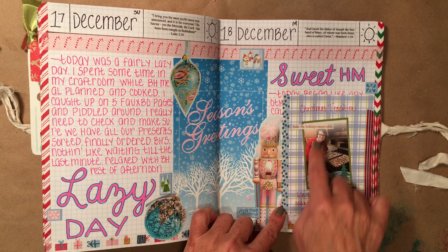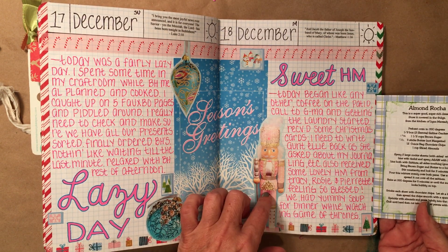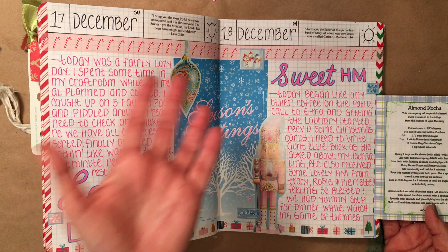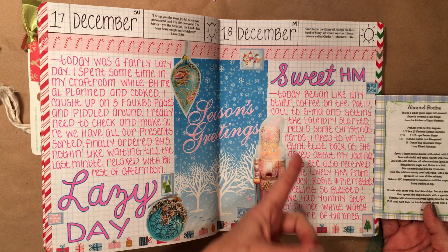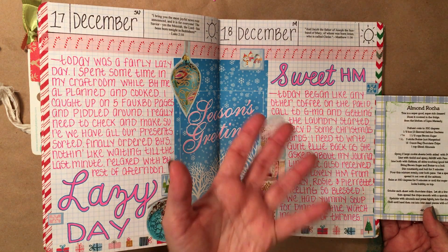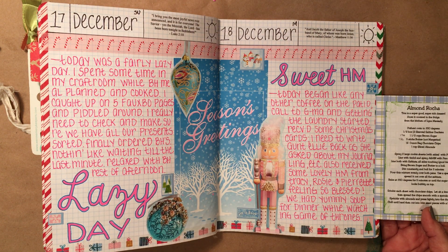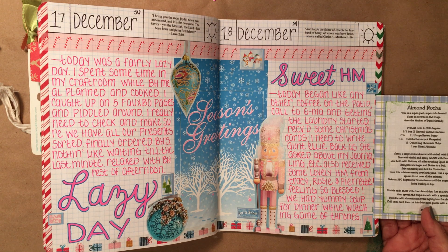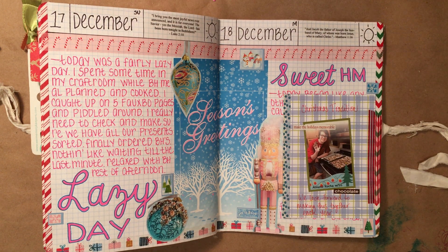Here's my sweet sunshine — we were making our traditional almond roca. I put the recipe on the back of this page. Then it was just a regular Monday: got up, had my coffee on the patio, called grandma, started the laundry. I needed to write my husband's aunt Ellie back because she had asked about journaling and making books. I received some lovely happy mail from Tracy, Rosie, and Perrette — very sweet. We had soup for dinner and were still watching Game of Thrones. That's it for this flip through!